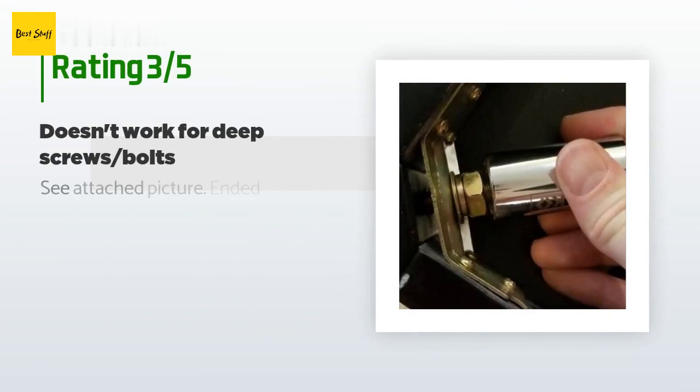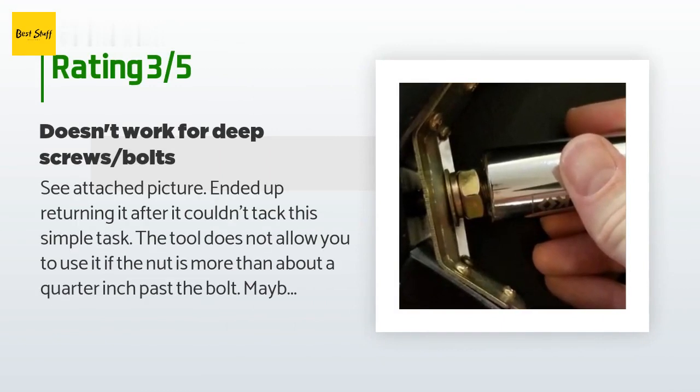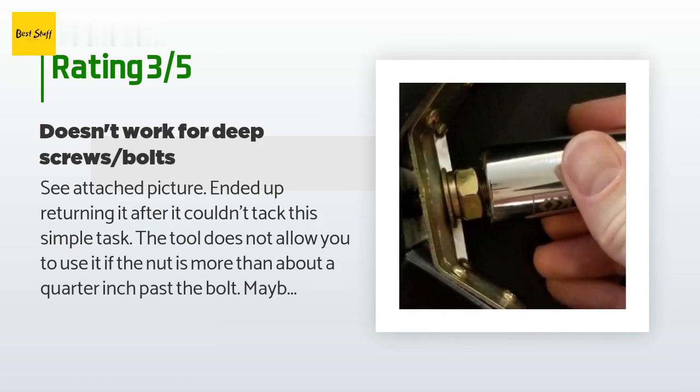An unhappy customer said: See attached picture — ended up returning it after it couldn't tackle this simple task. The tool does not allow you to use it if the nut is more than about a quarter inch past the bolt. Maybe it would have worked for a few jobs, but I needed an all-around tool.